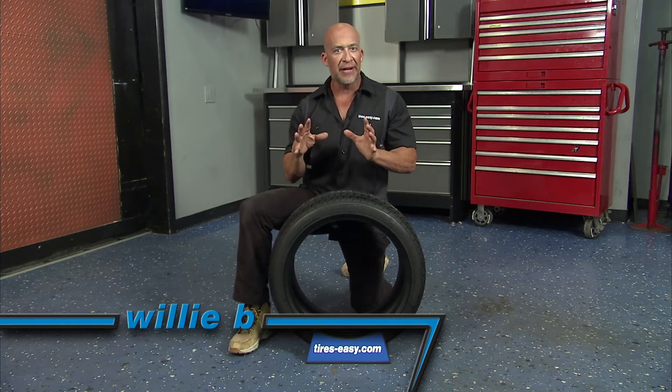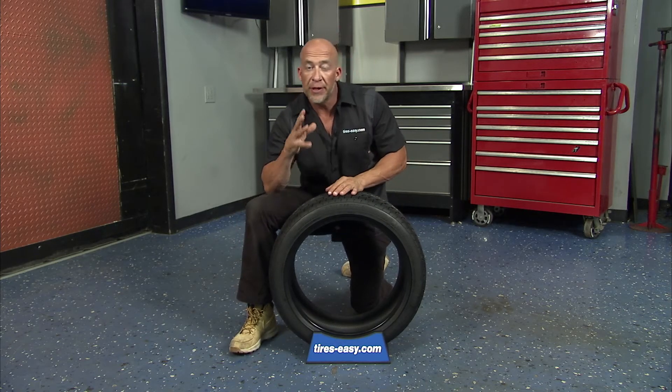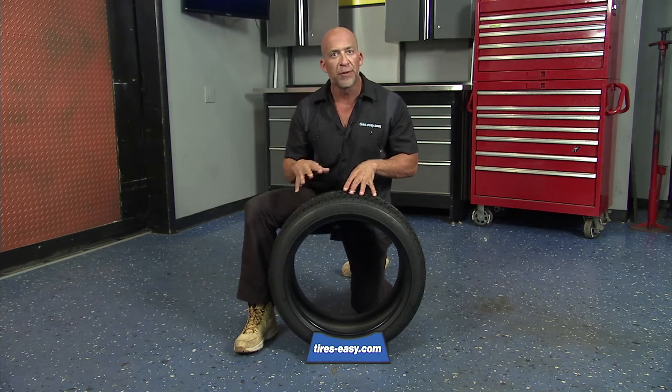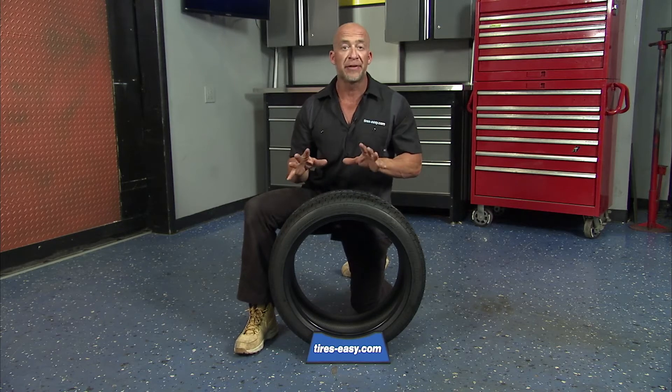Run-flat tires are self-supported tires that allow you to keep driving in the event of a loss of air pressure, so you can get to a safe location and have the tire either repaired or replaced. Most vehicles with run-flat tires don't have spare tires.